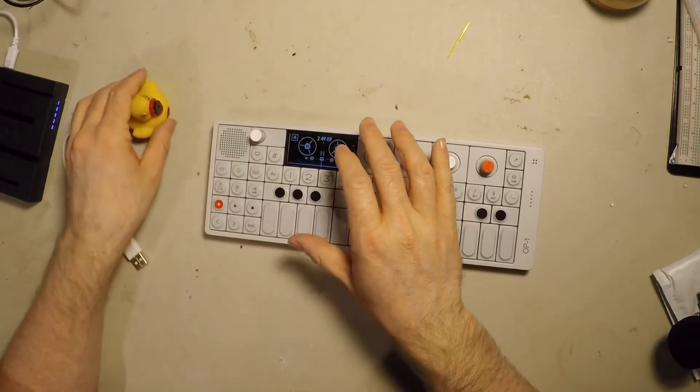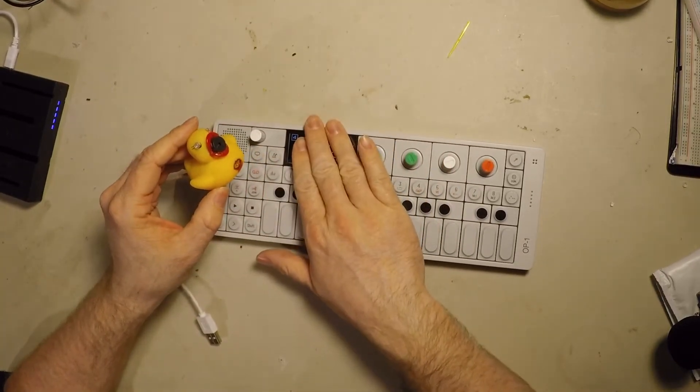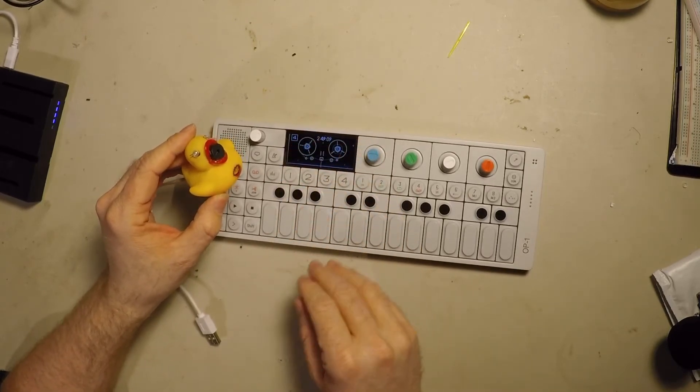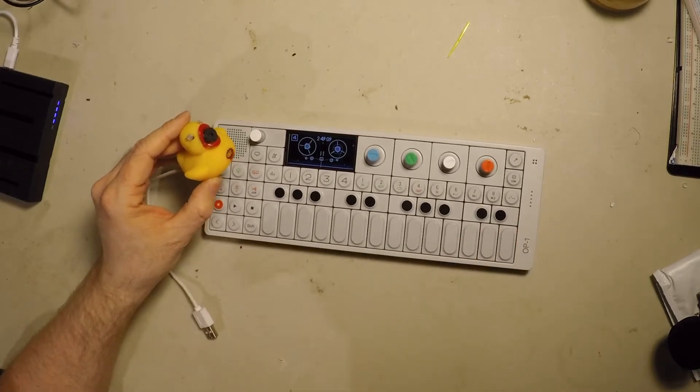And now for my baby. So what I'm going to do is I'm just going to jam with the duck jammer and record it to one track in the OP-1. Then I can cut little pieces out of that and make synths and percussion and things like that.